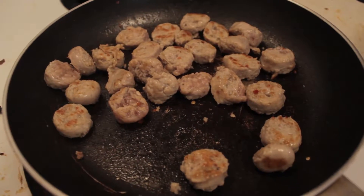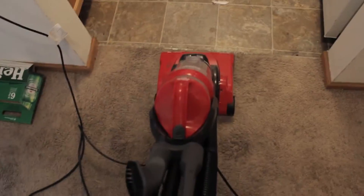Bring to a boil two ounces of water and one dash of hot sauce. These are poor man meatballs — they're just bratwurst.